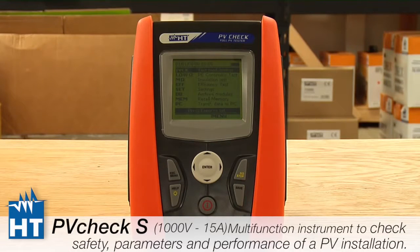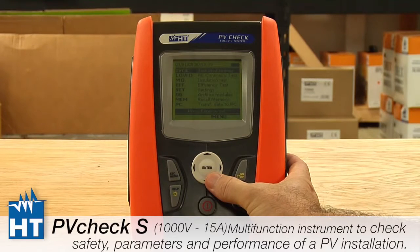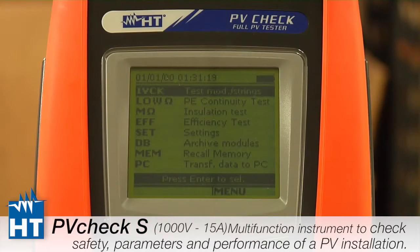This is how it will look when you first start it up after taking it out of its box. This is the landing page — when you power up, you'll always see the menus. The first four are tests that we do with the PV Check. The first one is called IV Check, and this is the test you'll be doing most of the time.